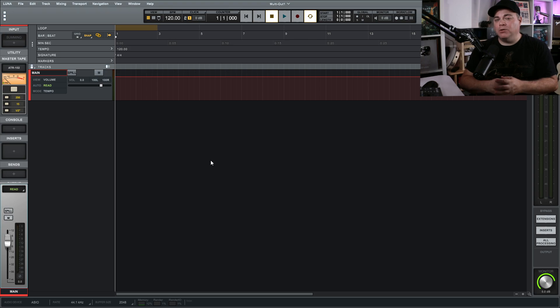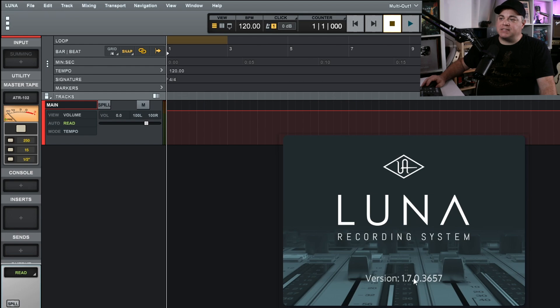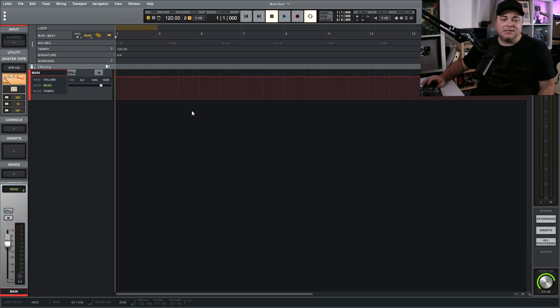The first thing you want to do is make sure you have Luna updated to at least version 1.7. Go up to Luna, click on About Luna, and you'll see what version you have. If it's under 1.7, you'll want to update — you can click on Check for Updates there, or open up UA Connect and update it from there. Once you have that version, we can get started.